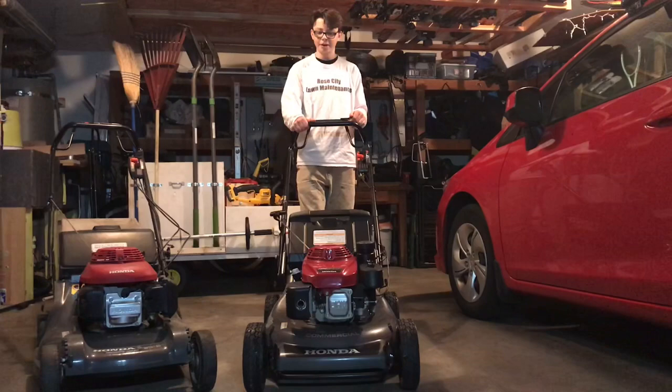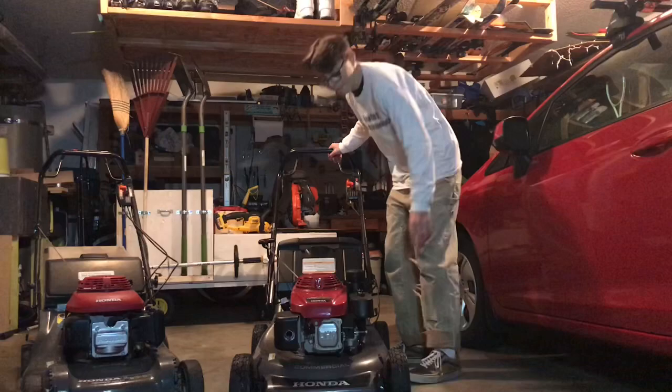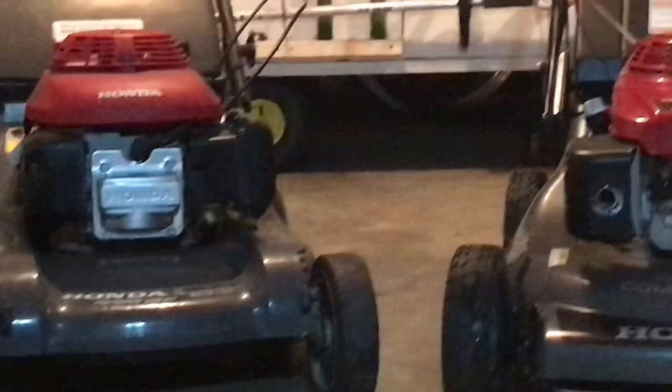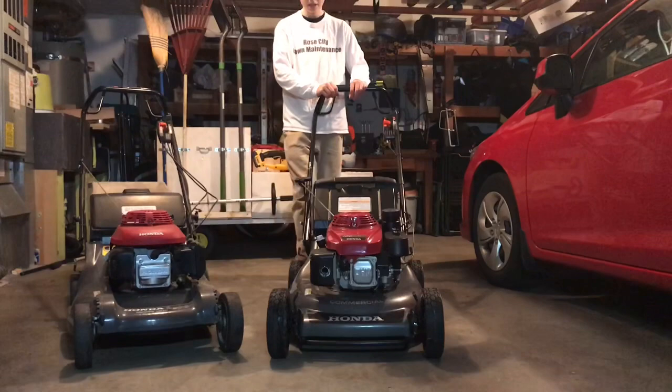Another pro with the HR-C 216 is that pretty much everything on it is metal or very thick plastic, so you don't have to worry about things breaking. The air filter uses wing nuts to hold it down, it's a much larger filter versus the residential model which just has a little plastic cover that I've had to replace multiple times. It also has a much larger fuel tank so you don't have to worry about fueling up as often.